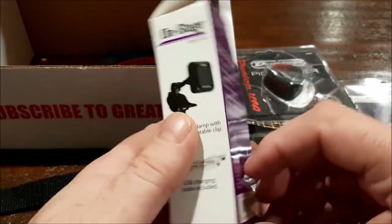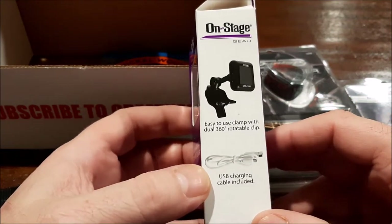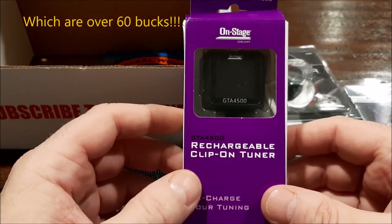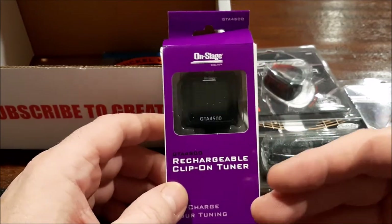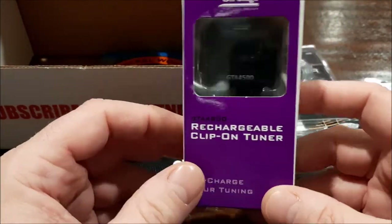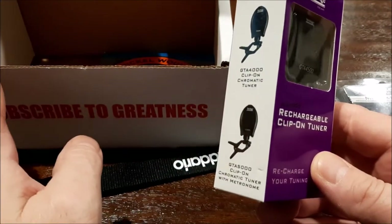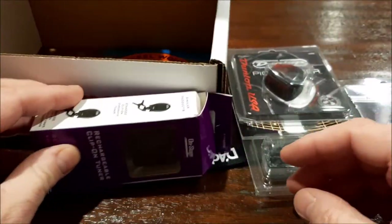A clip-on tuner — it's a rechargeable one. As most people will say, you can't have enough of these. I just got my first one a couple months ago; I went for it and got the Peterson strobe clip-on, and it's amazing. I'm so used to just using my phone app or the one on my Atomic amplifier, but these are definitely something you should have even if you don't think you should. It really does make a difference, and I use all Floyd roses so that matters.